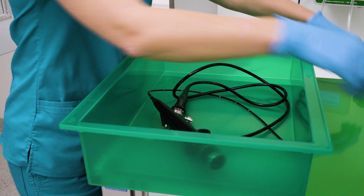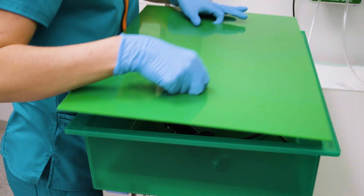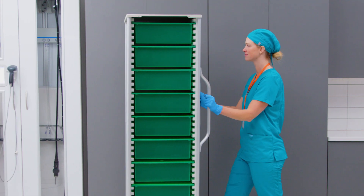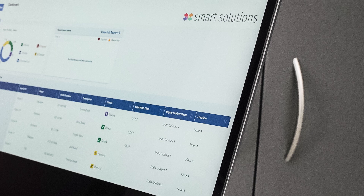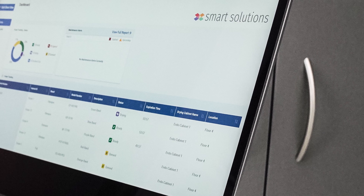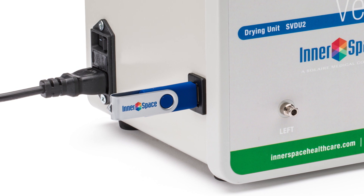The scope can be placed in a transport cart and moved to a Ventair scope drying and tracking cabinet for continued drying and venting. Subscribe to Smart Solutions to monitor scopes remotely, receive notifications, upload and download lists of users and scopes, and customize reports.